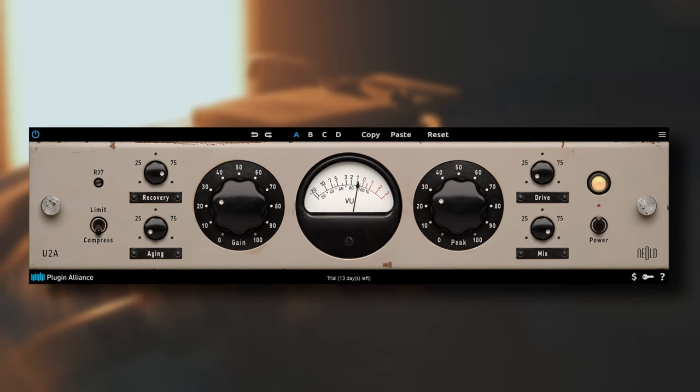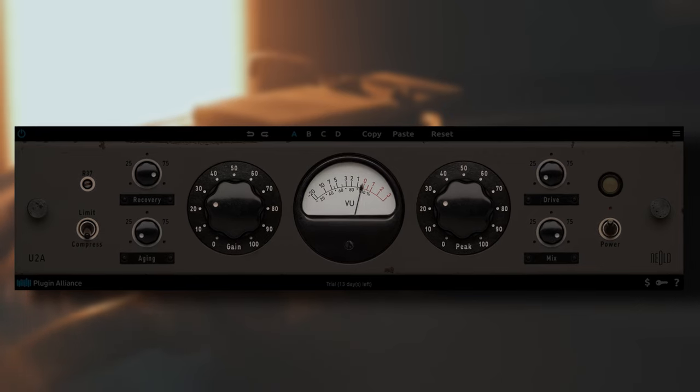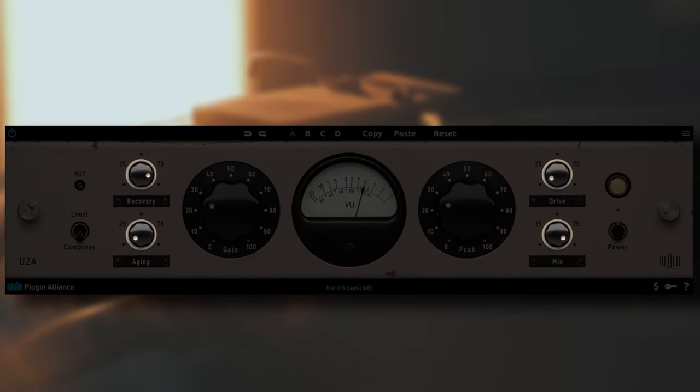Well, it has to be the sound and added functionality. The original LA-2A has only these functions. What Nealt has added is controlled with these 4 knobs. But first, the sound and basic controls of the U2A and LA-2A.